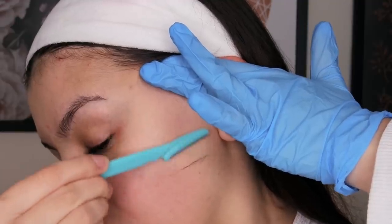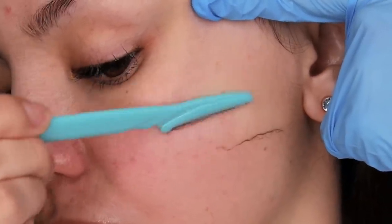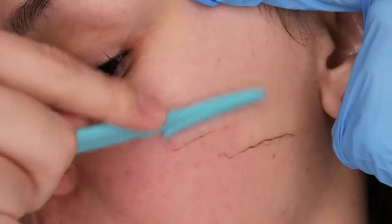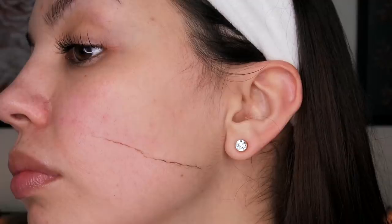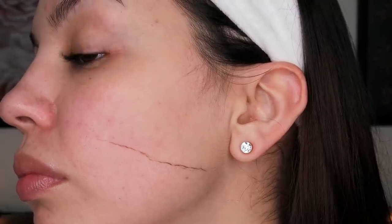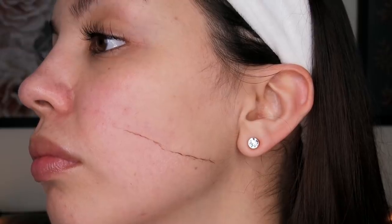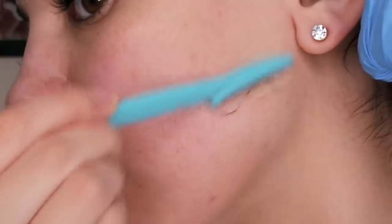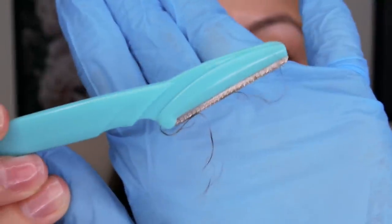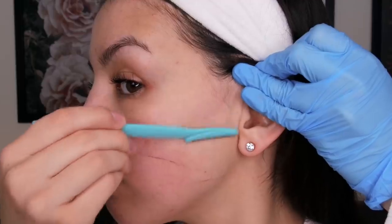I start shaving with the gloved hand while holding my skin taut with the other. I shave in a gradual downward motion. You'd be surprised — my face clearly had a good layer of hair, which is why so many of us can benefit from doing this, even those who never thought they had facial hair. Because the razor collects hair fast, I make sure to wipe it off continuously.